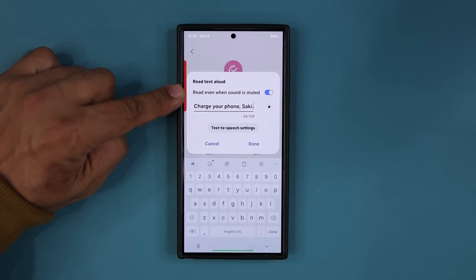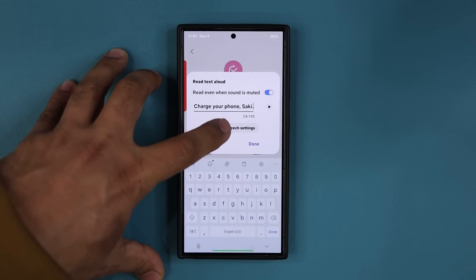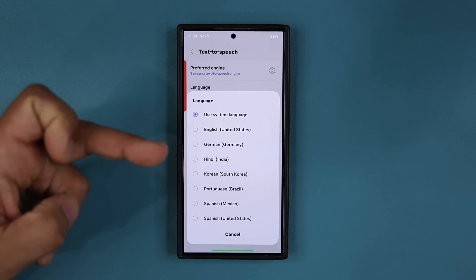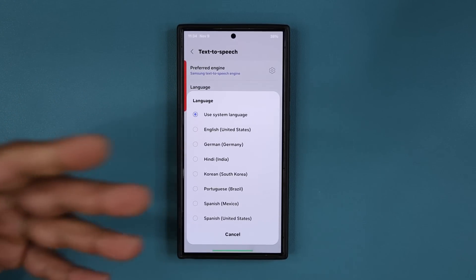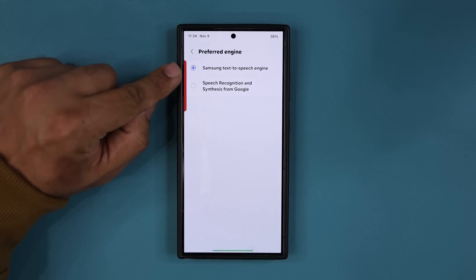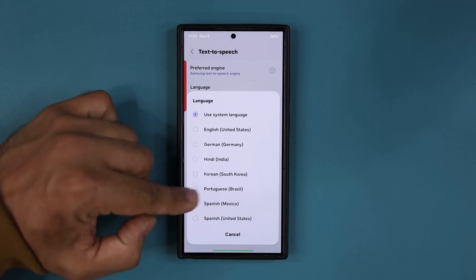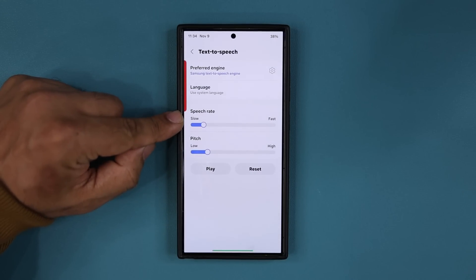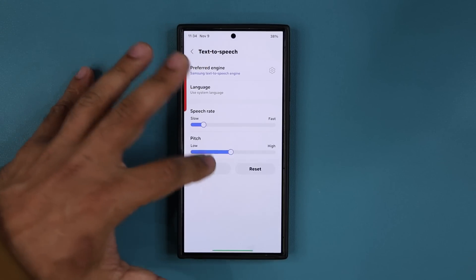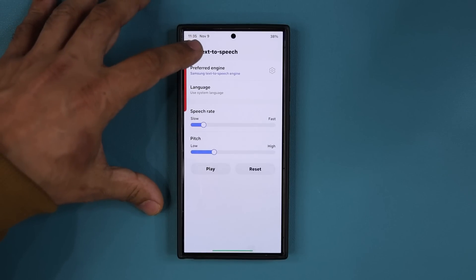You can enable the option to read even when the sound is muted, so you cannot miss it. You can also go to text-to-speech settings and pick different languages — depending on where you're from, you can do German, Hindi, Korean, Portuguese, Spanish, whatever. You can also choose the engine — either Samsung text-to-speech or Google. You can change the speech rate from slow to fast, and the pitch from low to high. Play with all that to get the right tone for yourself.